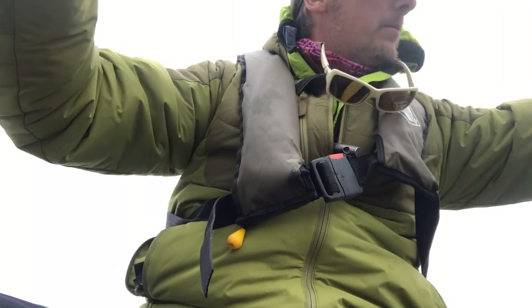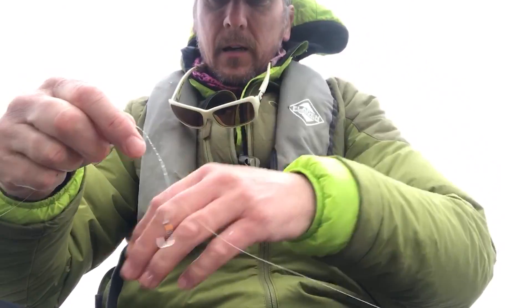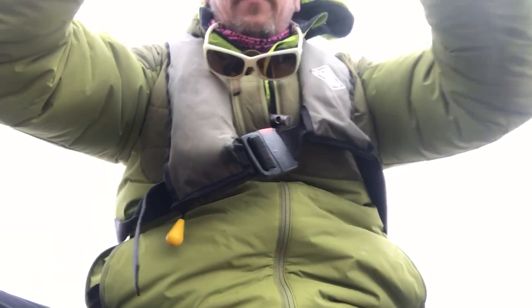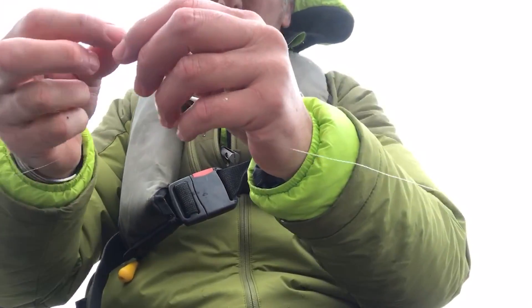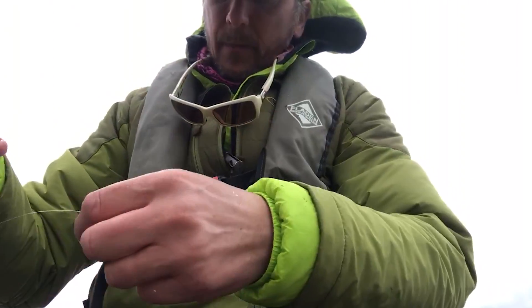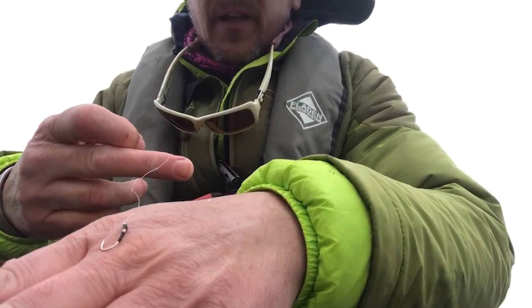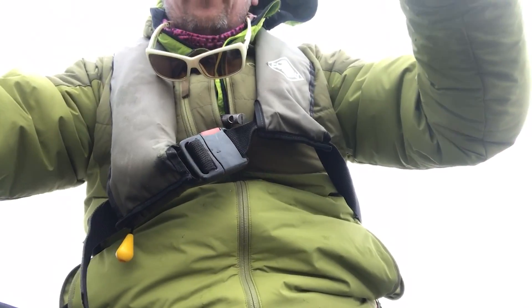Then a little tippet ring, and four feet off that I've got my first buzzer — a vicar buzzer, a gold one, a little bit of brightness when it's deep down. Then finally I've got this beauty — the big grub hook — this is what I'm getting most of my fish on. Most of my fish are coming to this at 14 feet deep.